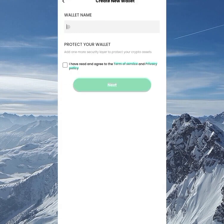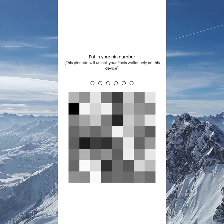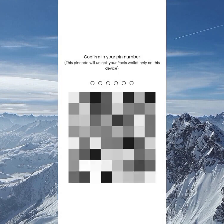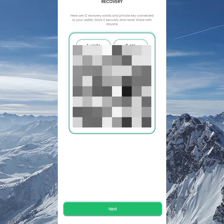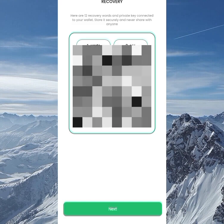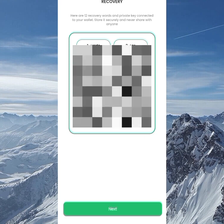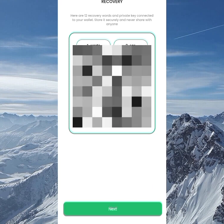The next thing to do is create a new wallet — click on 'Create New Wallet.' Enter your username, which will be displayed for the wallet, then click 'I have read and agreed to the terms and conditions' and click Next. Now you need to create a six-digit PIN and confirm it. You'll then get a 12-phrase recovery code — copy and paste it somewhere secret or screenshot it, then click Next.